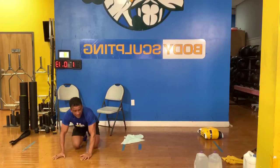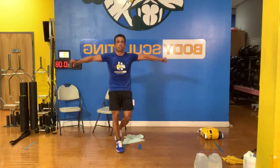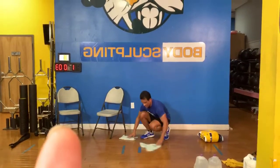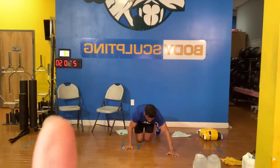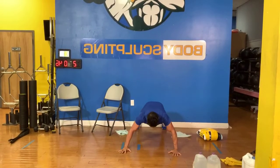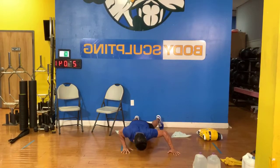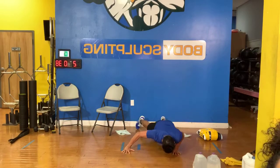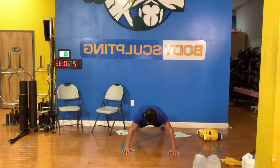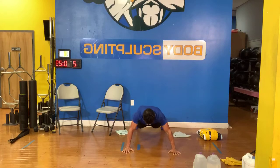Next one — they got side laterals, you got side laterals. You can pick up some dumbbells or the gallon and go side laterals, or you can join Eddie on the push-ups. Side-to-side push-ups or side laterals with dumbbells standing up. Let's go — that's tough. He is in the yellow, 20 seconds. Let's go.